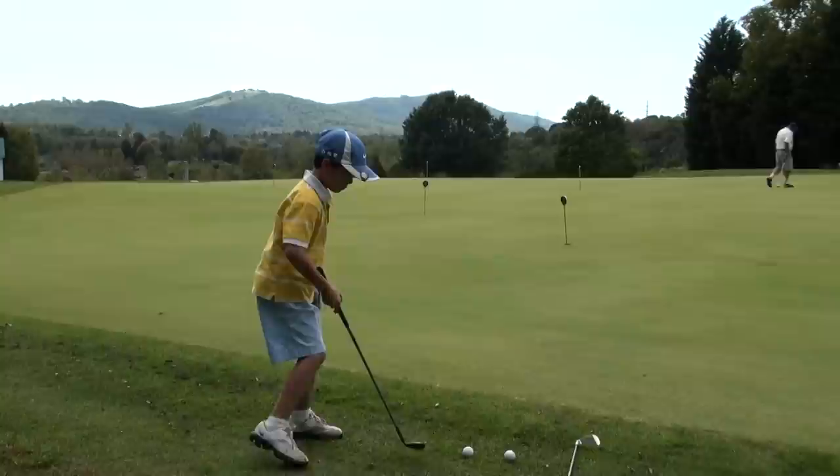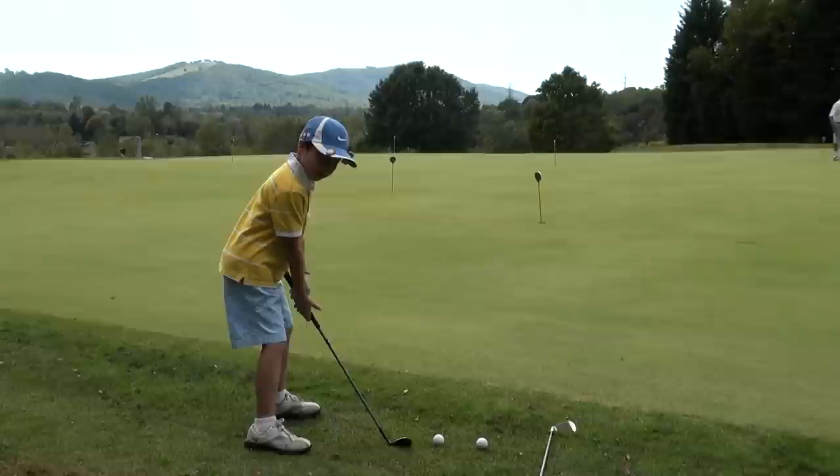Now I'm going to show you how to do it. Remember: choke down, preset weight, and backward ball position.